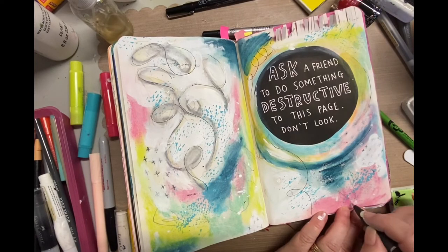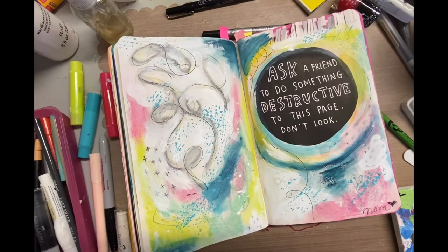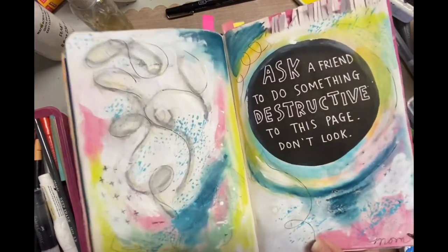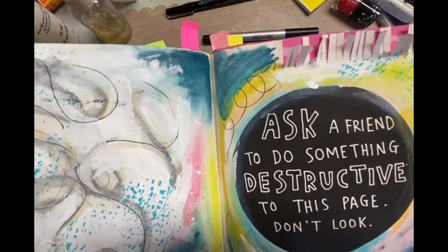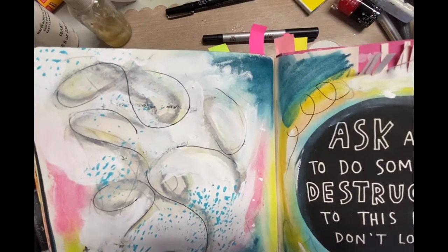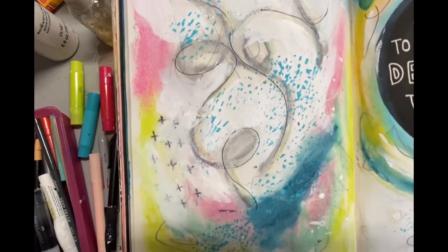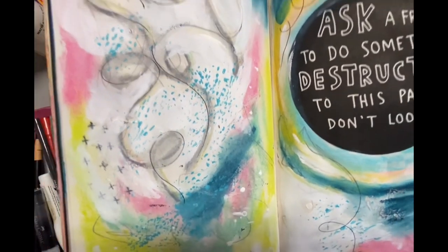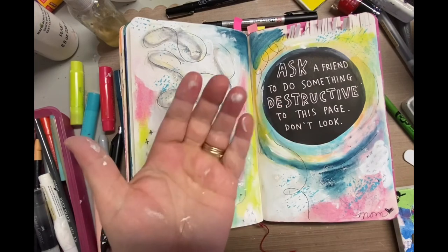Here's the black Uniball pen — just little designs here and there, nothing super fancy, but I love it. I signed it 'mom' because it's her book, so I'm 'mom' right! I hope you like this — if you do, give me a thumbs up and if you're not already subscribed, hit that subscribe button below. My goal for 2022 is at least two videos a week: one on scrapbooking and one on mixed media or whatever I'm doing in my craft room, which I call my Command Center. Thanks a lot, bye!